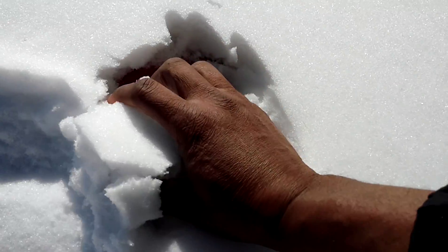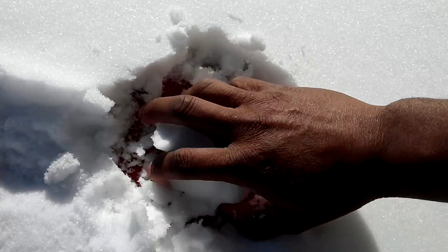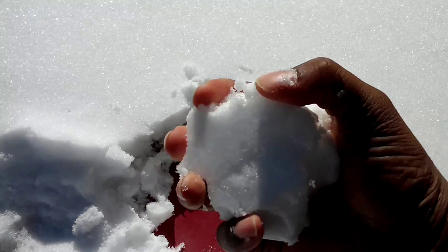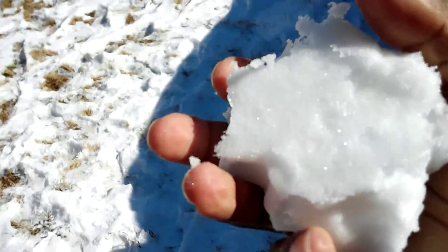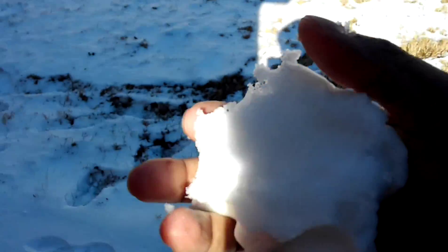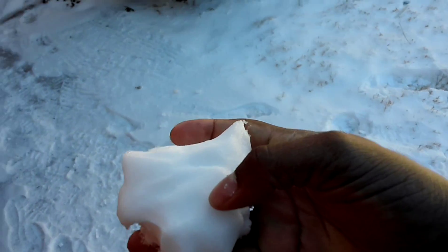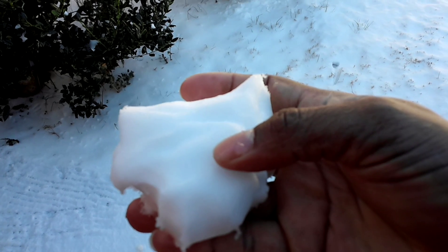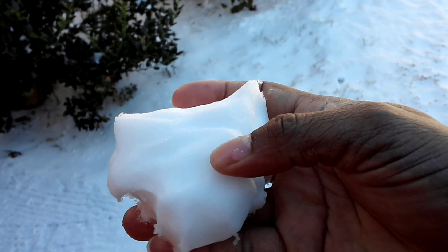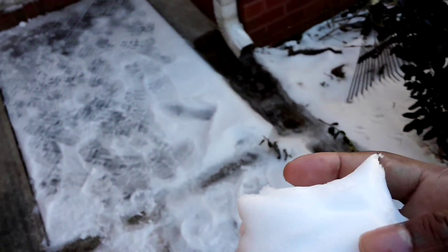All right, let's get some snow. It's kind of hard to make a snowball with one hand, but all right — we got the snowball, or whatever you want to call this. Now we gotta figure out how we're going to get this thing melted.